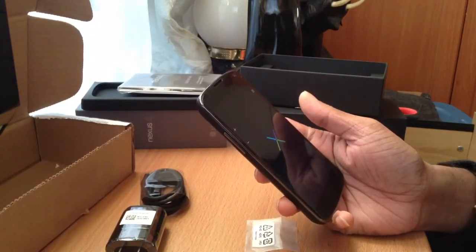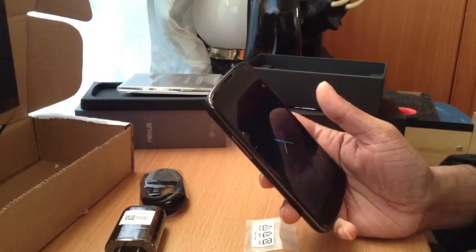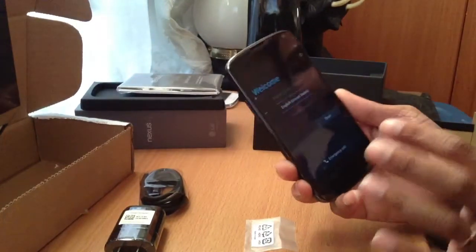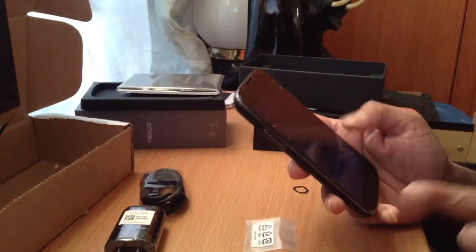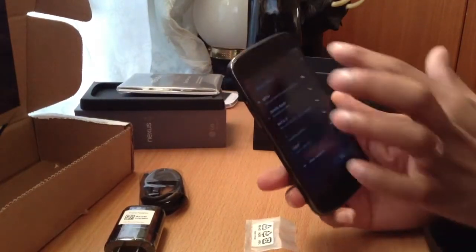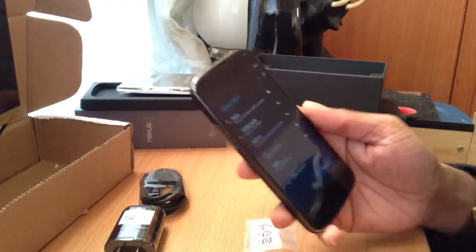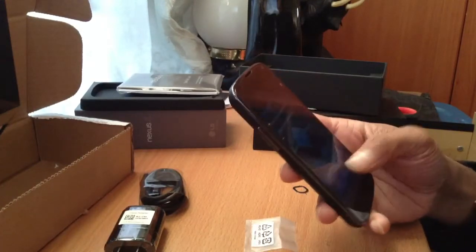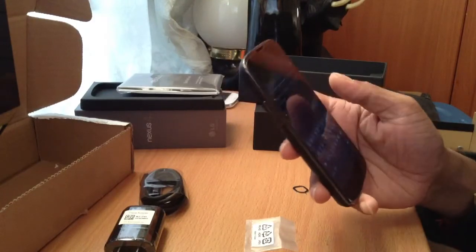Okay, here we go — turning this baby on. I love this boot animation logo. The whole thing is glass — it just feels good. And there are no physical buttons, everything is on the screen. I got my service right there, it's got H — okay, I'm just gonna skip all this setup to get to the point.